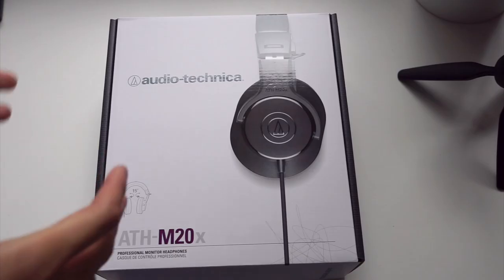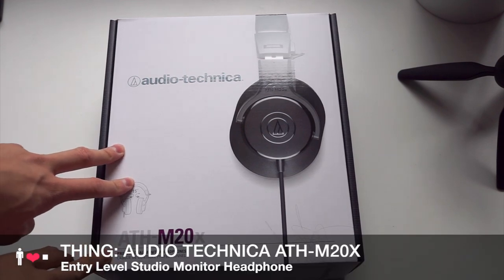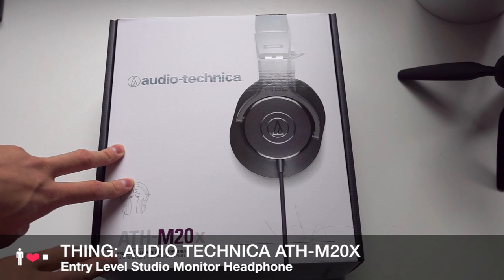Hey everyone, it's Lachlan here with an unboxing of the Audio-Technica ATH-M20X entry level professional monitor headphones.